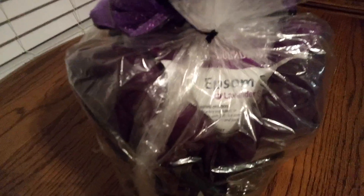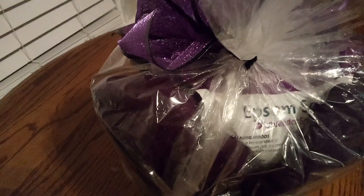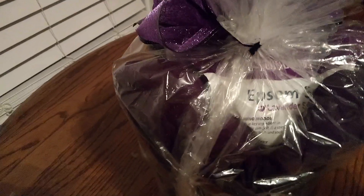Two nice plum oven mitts. And right in the center is that nice Epsom salt to relax after doing all those dishes and cooking. And friends, on the side there are pot holders which you can barely see because they're also plum with a hint of off-white.